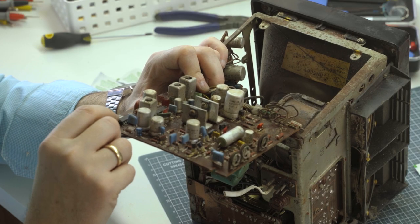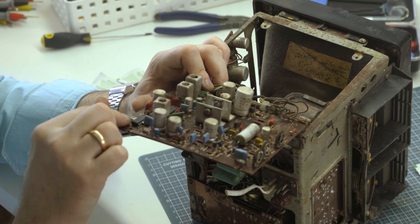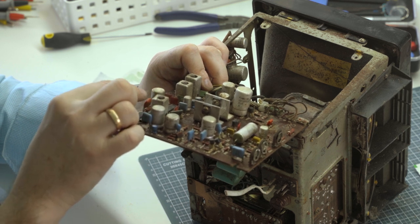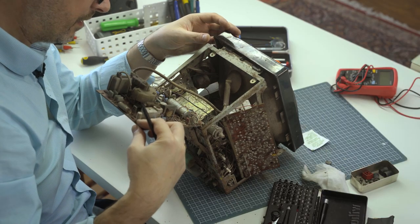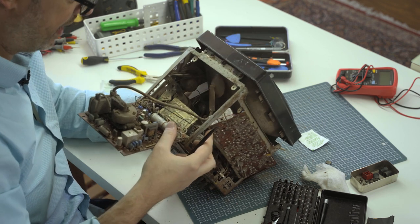Here's one of the ICs that I think is responsible in part for vertical deflection. The schematics tell us what voltages should be on each of the leads coming off these chips. This side's a little better — looks like mouse poop over here. Maybe it was only half underwater.